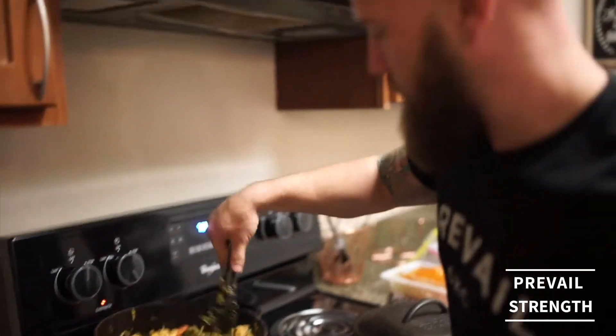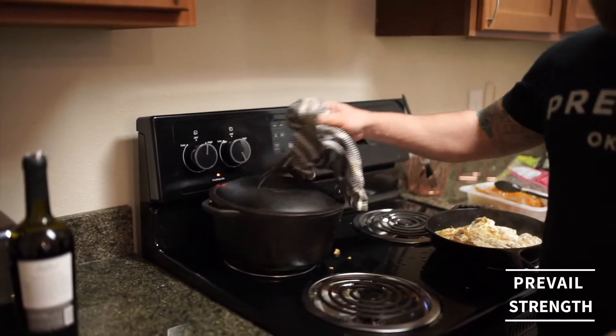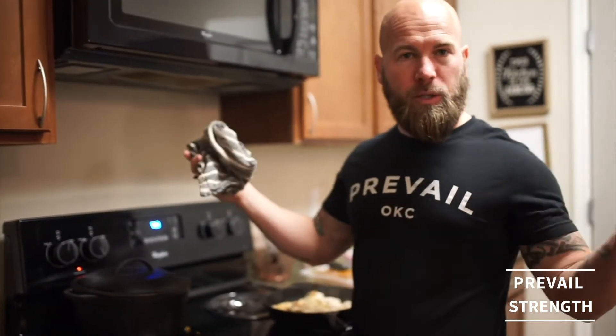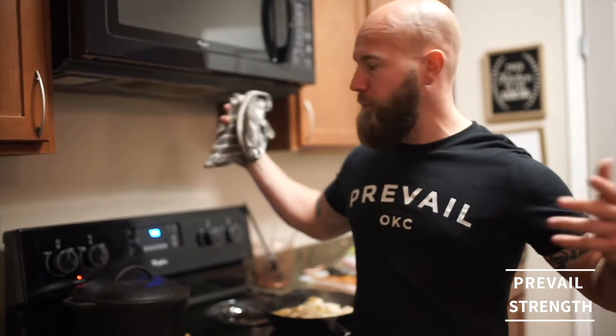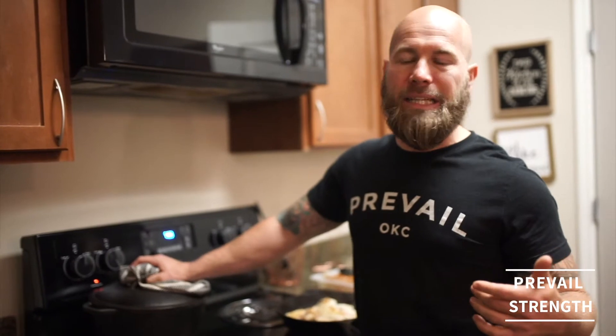Now you can just leave it. If you want it to be more steamed, just take your lid, put it back on, and you can really get all those veggies to steam up in there and get nice and soft. It takes about another 8-10 minutes roughly. Go back to whatever you were doing — go get in the shower, get things taken care of, just let it be. If you want another carbohydrate source, you would have started white rice in a cooker earlier, or use a 90-second bag of basmati rice and add that in at the end. That's completely optional.